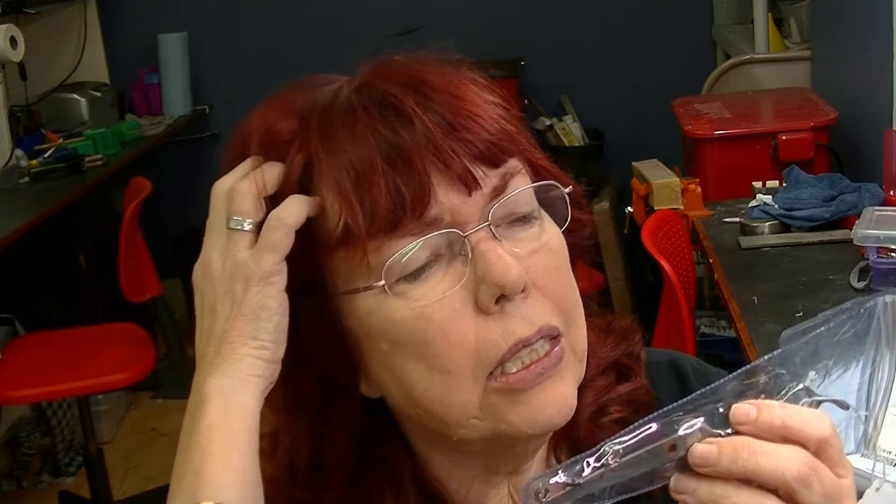I got these shears in to sharpen and I thought, well, you kind of assume the parts are all here — maybe something's missing. And then I started looking at it and scratching my head. Let's see what I saw.